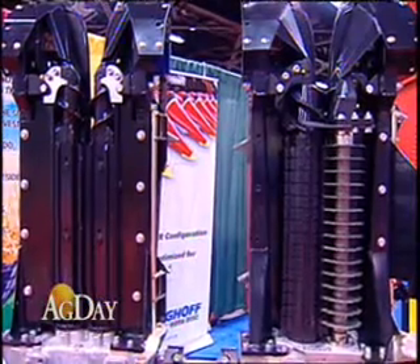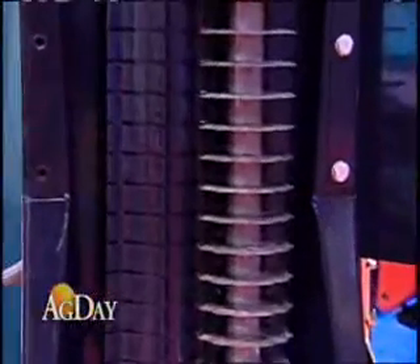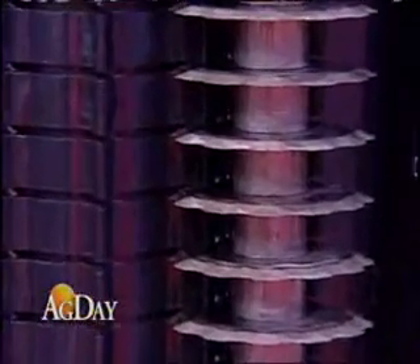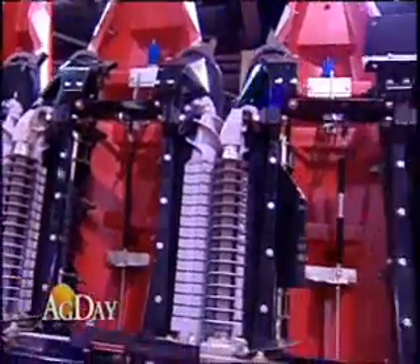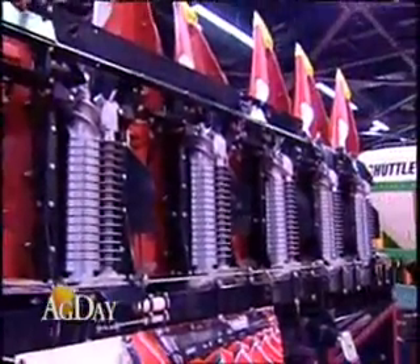That's correct. With a twin row, you plant 30-inch rows but they're 7 inches apart, so basically every 30 inches you've still got two rows. With a conventional head, you're always pulling one of the rows over to harvest that one.